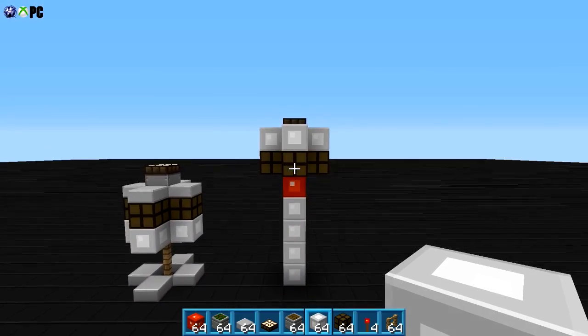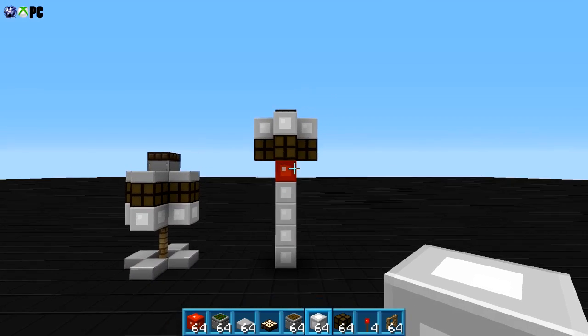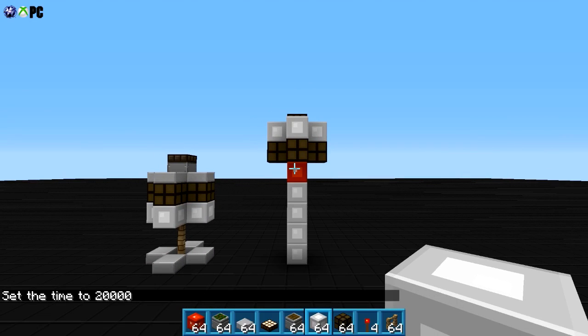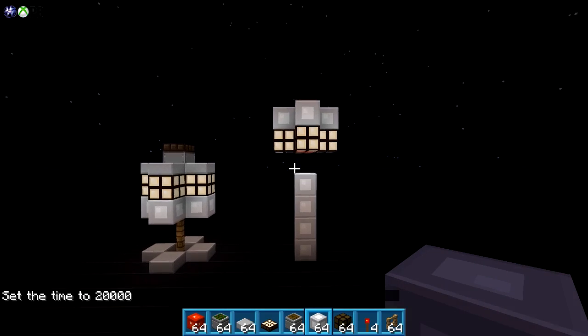There we go, look at that — it's pretty cool now, I think that looks better than that. Alright, so let's go ahead and change the time again to 20,000 night time. There it is, automatic lamps — fantastic guys!